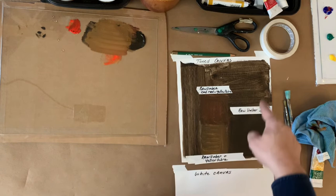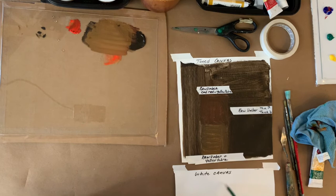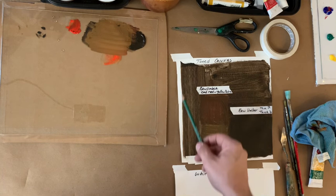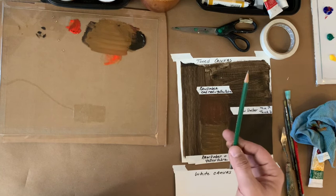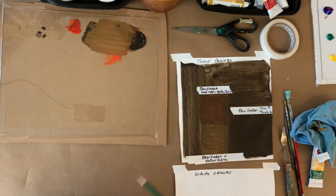Over here I have two types of canvas: white canvas down here, and I also toned this canvas. Toning a canvas is traditional — it's an academic approach where you work with a mid-tone, so lights come forward and darks go back. Your blacks will recede and anything you tint with white will come forward. I toned it in a number of different ways.